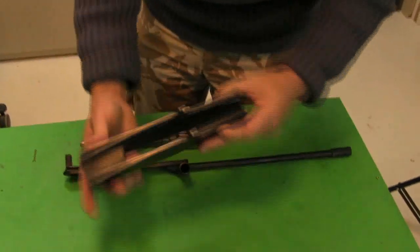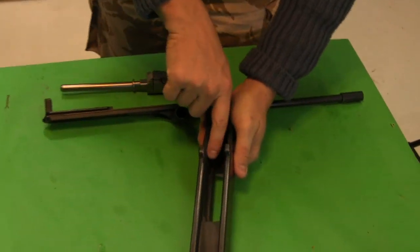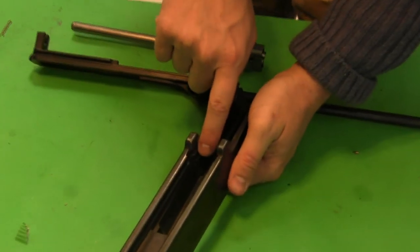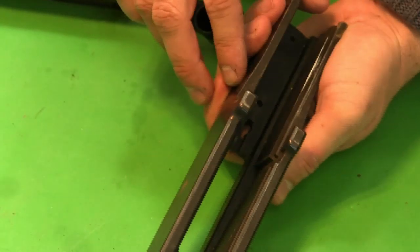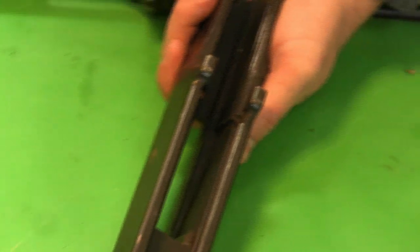We're going to start by taking a look at a set of parts out of a Russian DP-28 Degtyarev light machine gun, which uses flapper locking. We have the receiver here, and you can see there are two angled cuts made in the sidewall of the receiver — one on this side, and one over here on this side.